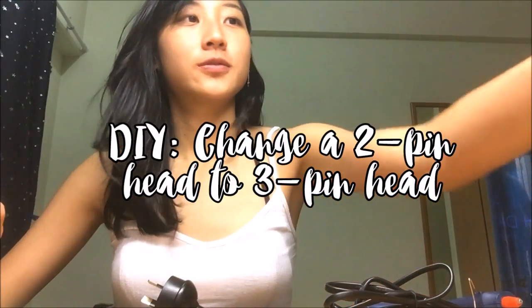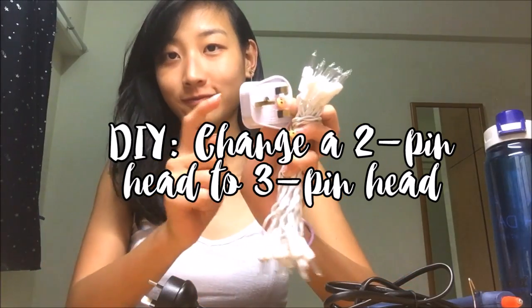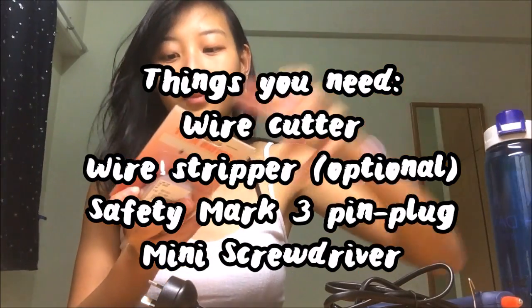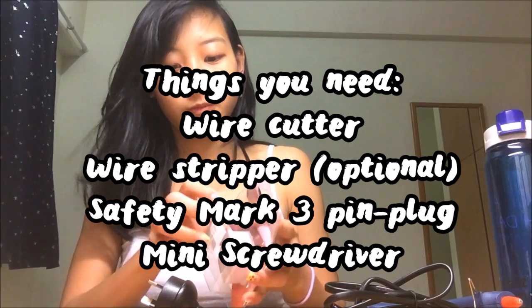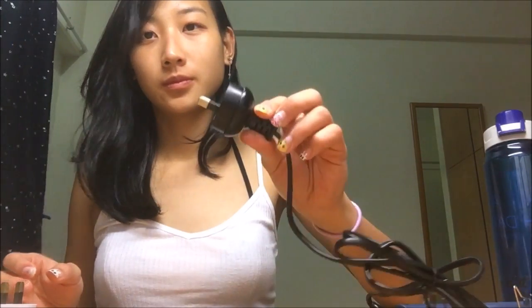Hi, so this will be a tutorial on how to change your 2-pin head to your 3-pin head plug. I got my safety mark plug from any hardware shop like a home DIY store. Best and Key has it too. So just unwrap everything and get yourself prepared.